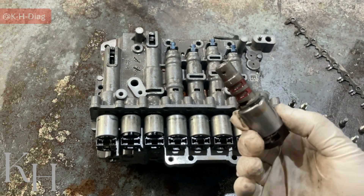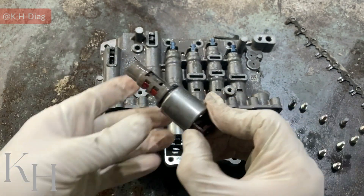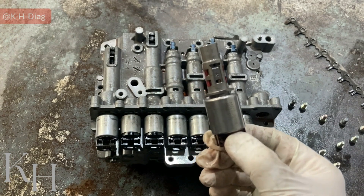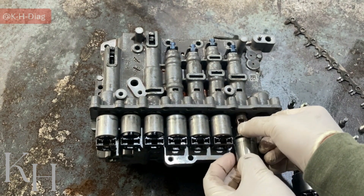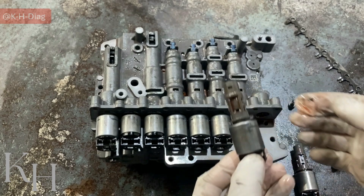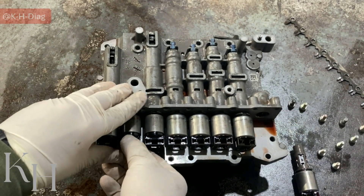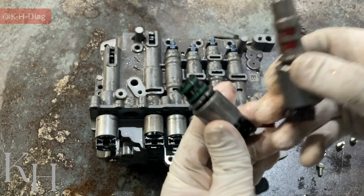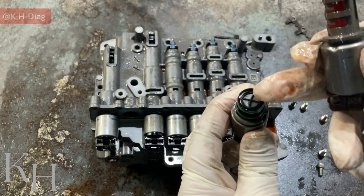This is how we remove the solenoids — to inspect them, to clean them if needed, or to replace them. What I removed right now is the torque converter solenoid valve. For the other ones I can do the same thing — just do it very carefully. This is the 35R solenoid valve. If I remove one of these on-off solenoid valves — this is on-off, which is different from the VFS. When you remove it, make sure these O-rings are okay and don't get damaged.